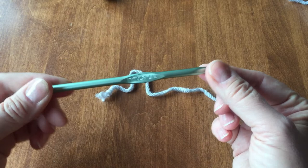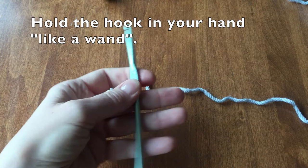Hello and let's get started. I am using a 6mm crochet hook. Hold the hook in your hand like a wand.